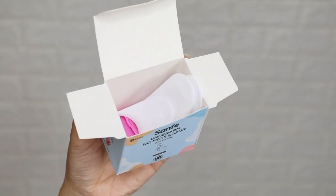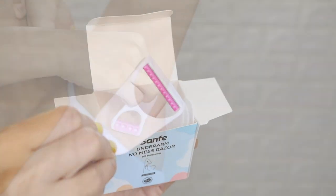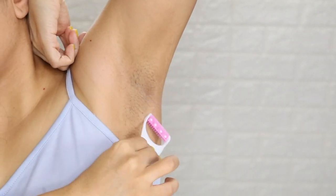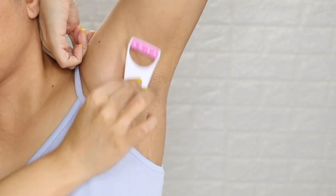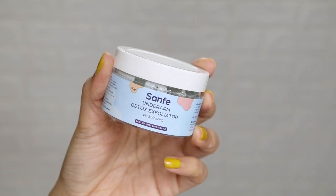First of all, we will use the Senfei Underarms No Mess Razor. This razor is very lightweight. Even if you don't have much time, you can quickly clean the hair from your underarms. Removing the hair means we will not have underarm smell.